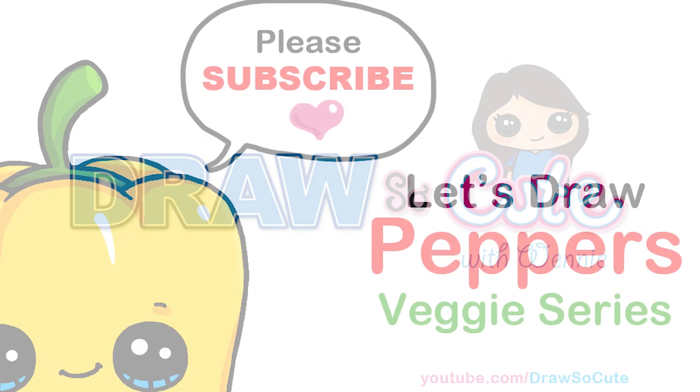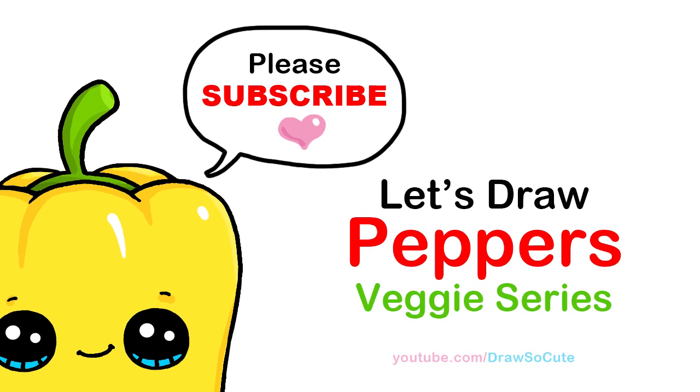Hi cuties, Winnie here. Today we're going to be drawing peppers to add to my Draw So Cute veggie series. So let's get started.